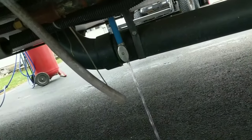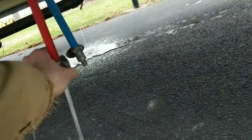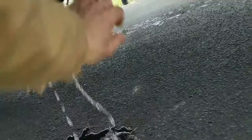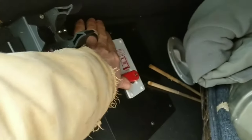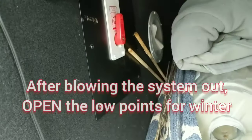We'll leave that open all winter, then open the low point drains. That's going to allow gravity to do the work before we try to actually clean the system out. We'll let those drains stop and then close them. Since we have the plug out of the water heater, we're going to put the water heater into bypass so we don't pressurize it, and we'll just leave the plug out for the winter.